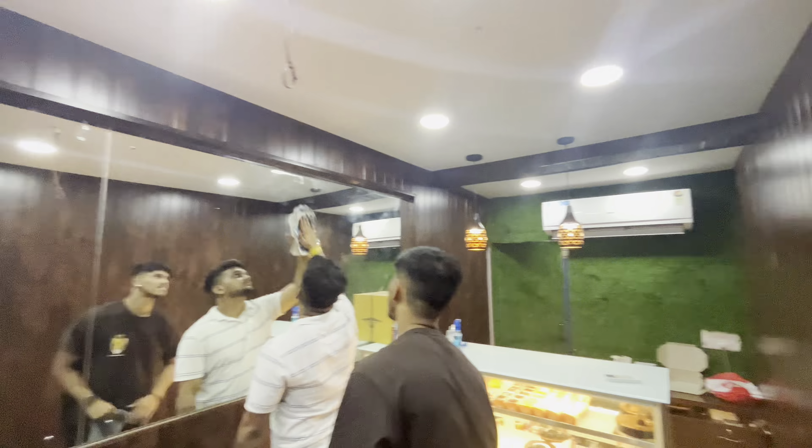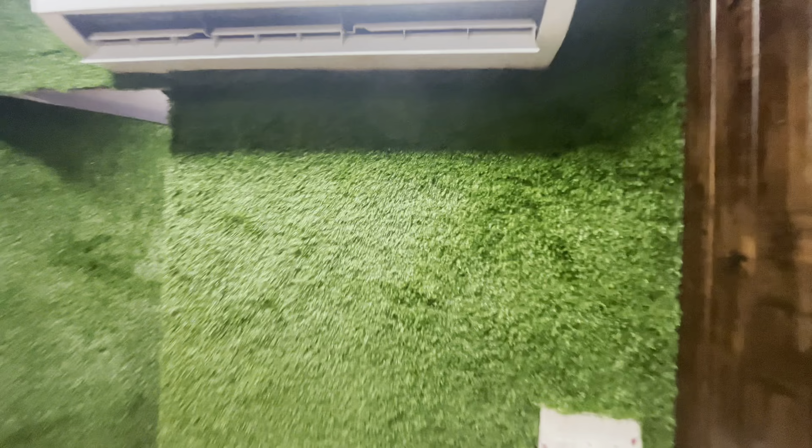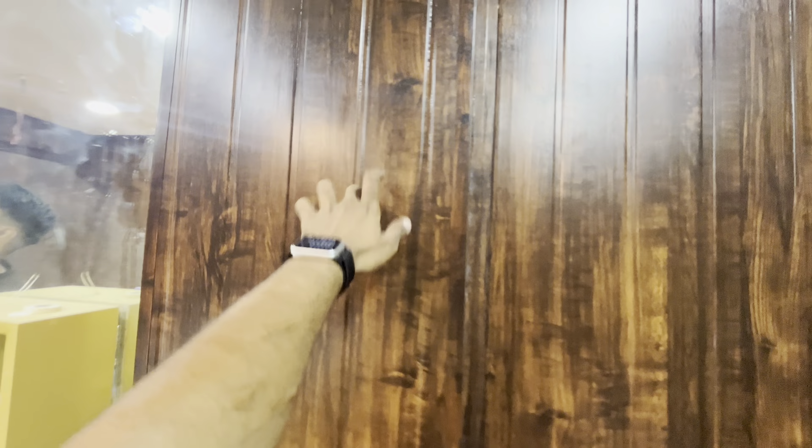Finally, the interior has been done. Here is some green color grass decoration — you can see it around the shop.